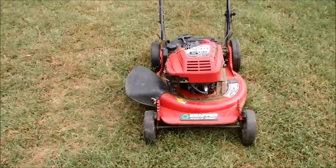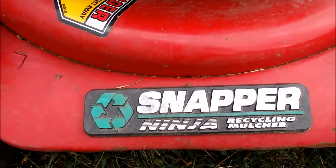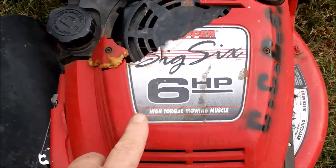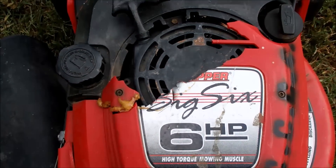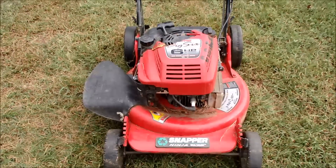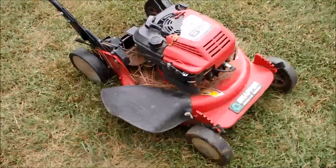So look at this. I got another Snapper Big Six. This is a Snapper Ninja recycling mulcher, Big Six, with the shroud cover broken on it unfortunately. This was very near my house. A couple had just bought this home and this lawnmower was located in the back of the house and they're just throwing it out.